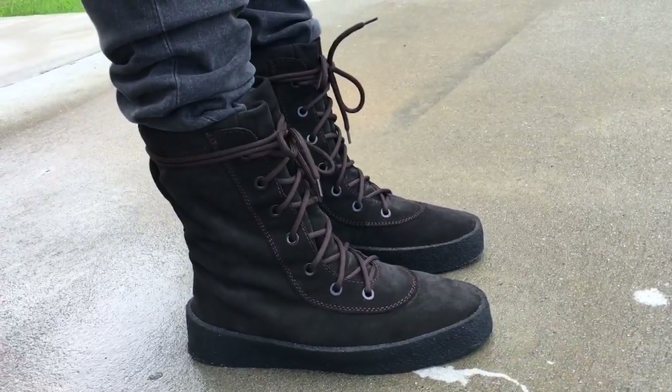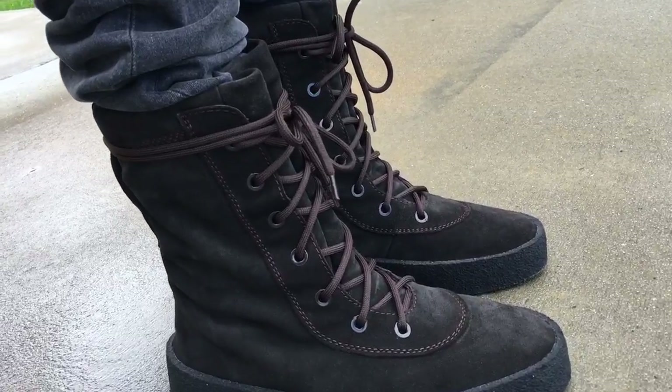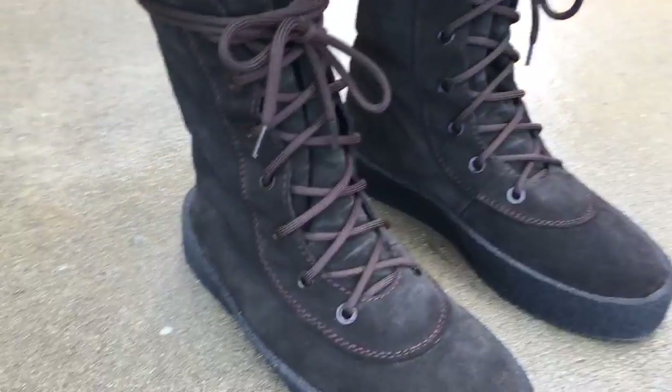Size-wise, go true to size. Don't go down at all. Possibly you could go up in sizing if need be.